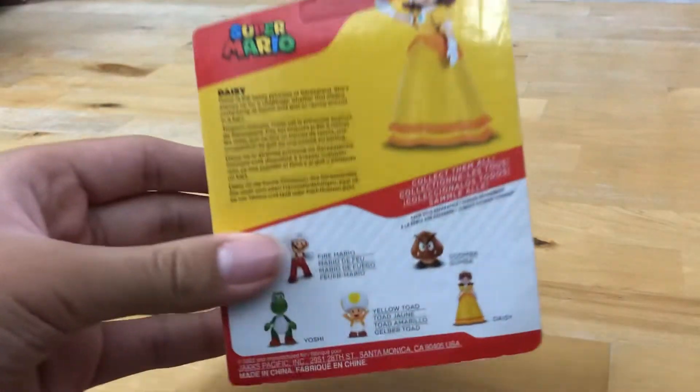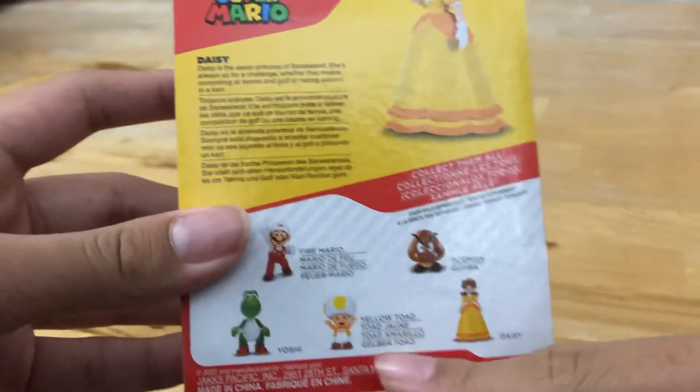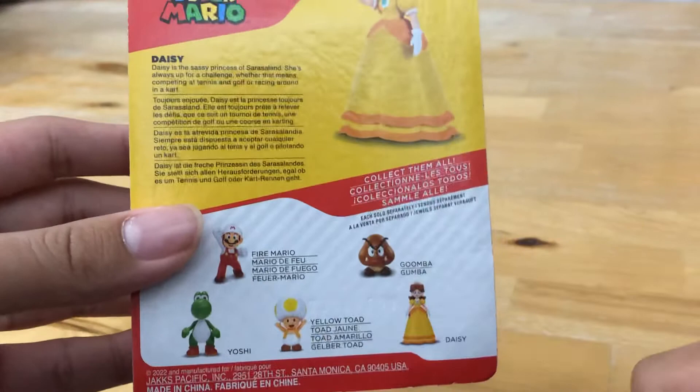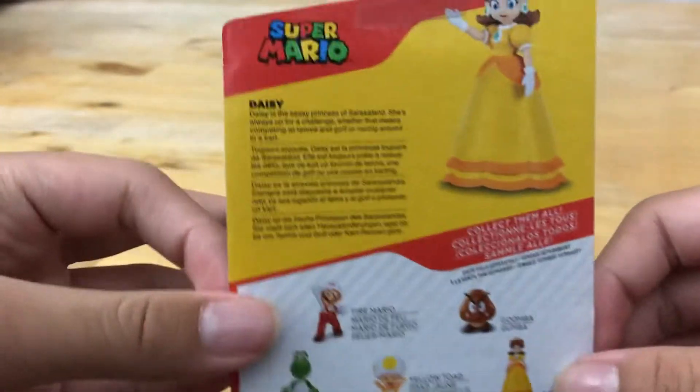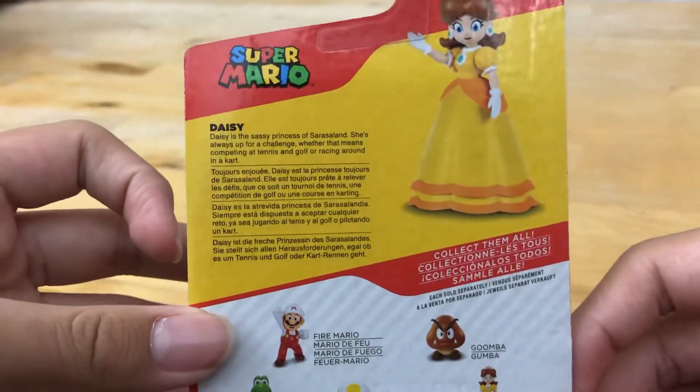As you can see at the back, Yellow Toad's right there. I got him in the same place that I got this figure, and if you want to look at the description and read it, you can pause the video.